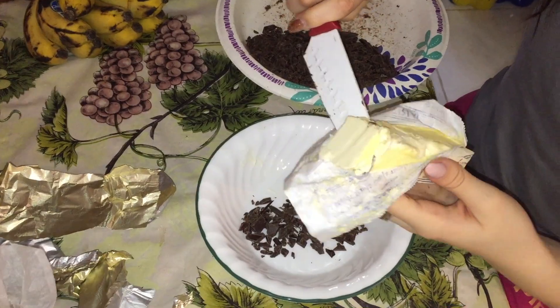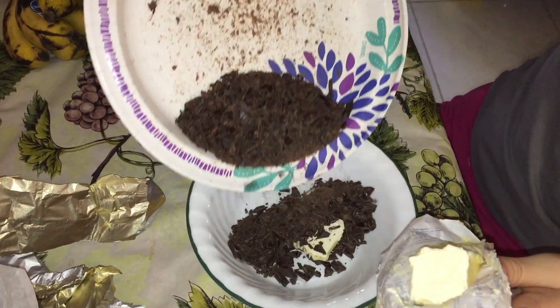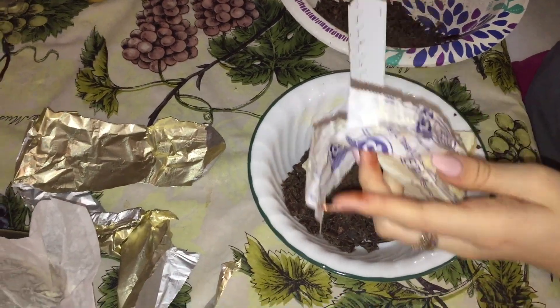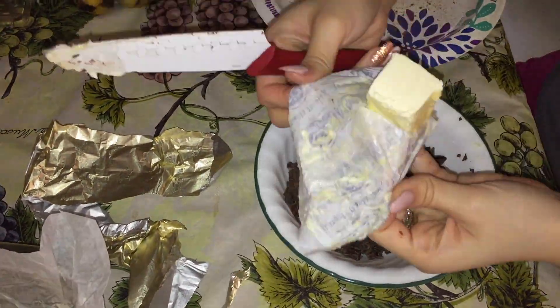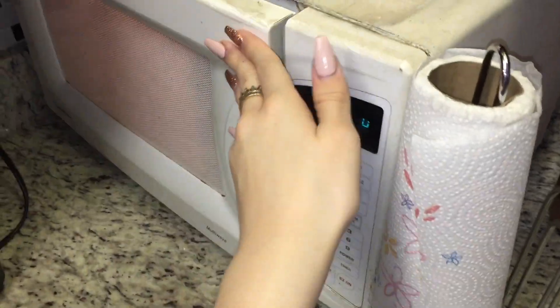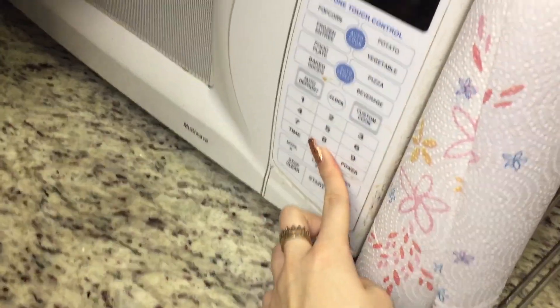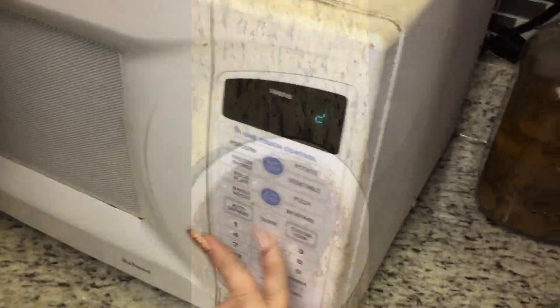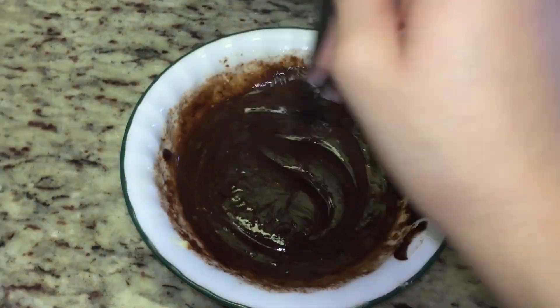Mix in half a cup of butter with all the chocolate together. Heat it in the microwave for 20 seconds and then stir the mixture. It didn't melt fully after the first 20 seconds, so just save your time and put 30 seconds in the microwave instead of having to do it twice.